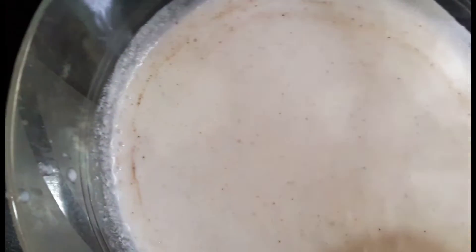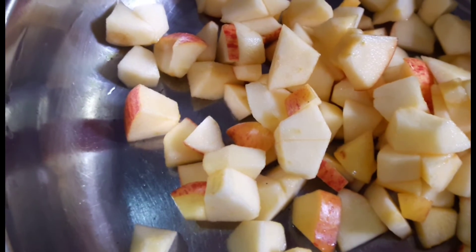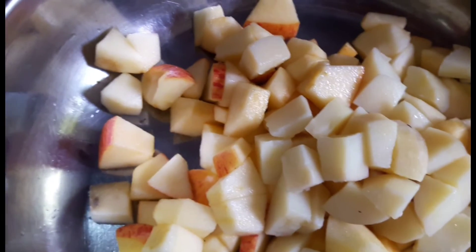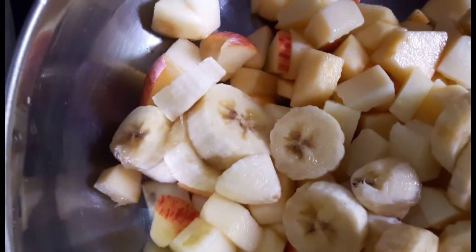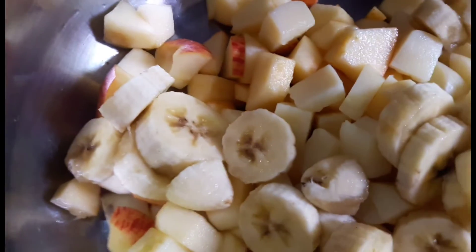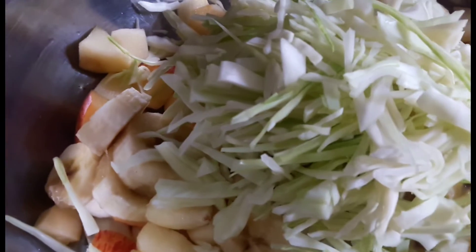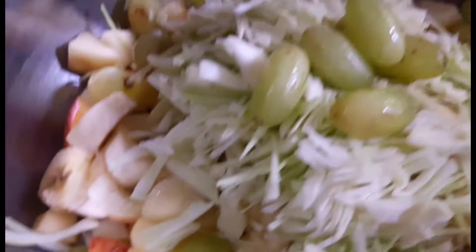I'm going to start extra on the spoon. I'm going to put a banana on the ground rollie. Grapes.